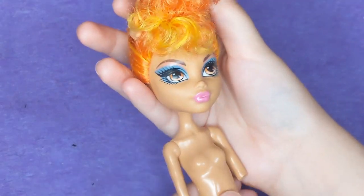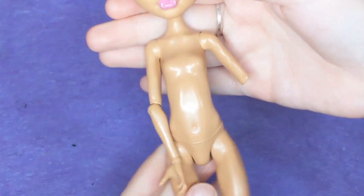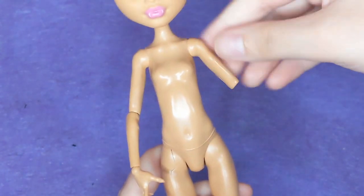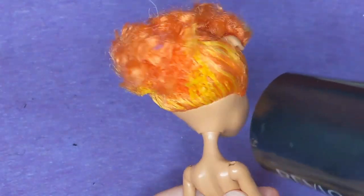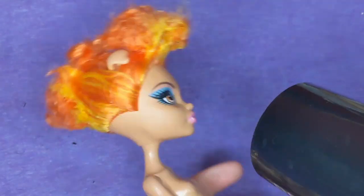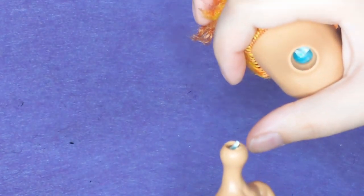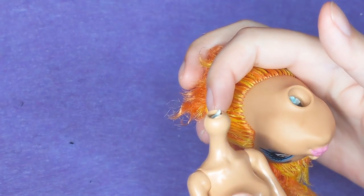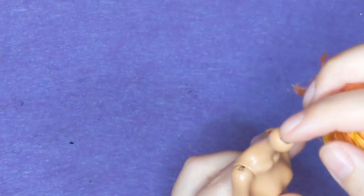Our candidate for this makeover is this incomplete Halene Wolf doll. As you can see, she's missing an arm here. And it turns out that was actually just the beginning of her problems. Because as I went to go heat up her head and remove it from her body, I did a little bit too good of a job of removing it — I took the neck peg right with it.